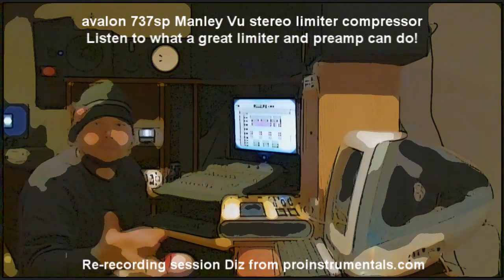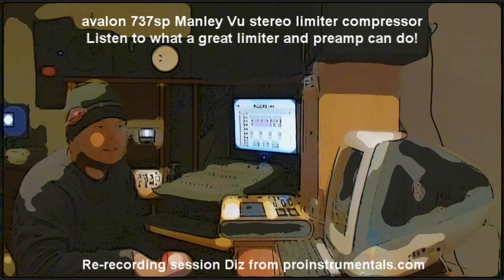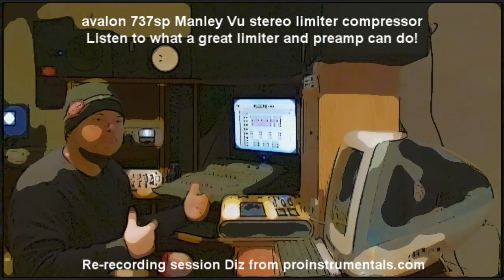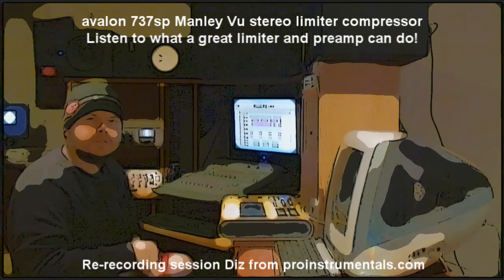It takes time. Some mixes take 10 hours, some mixes take two days. The thing is, it's a limiting thing, but you've got to know when to stop.